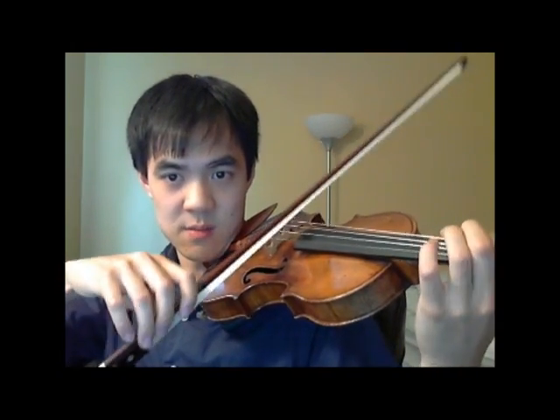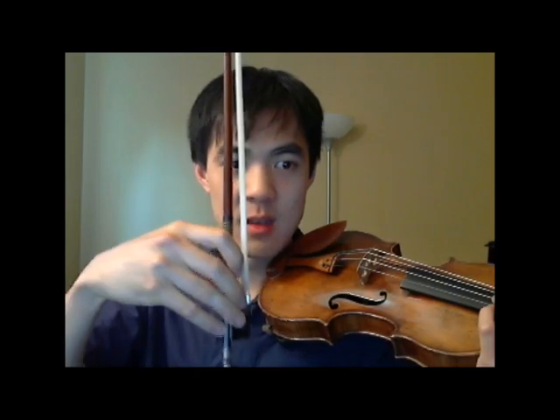This is up-bow staccato. Now, with up-bow staccato, make sure that your right hand is very relaxed. Your fingers need to be very movable like this.